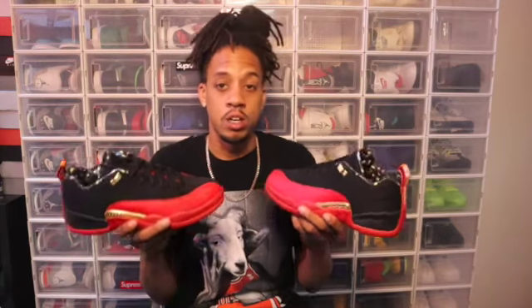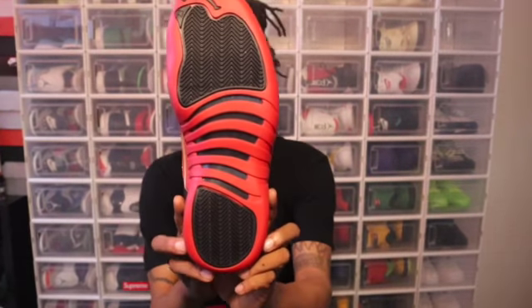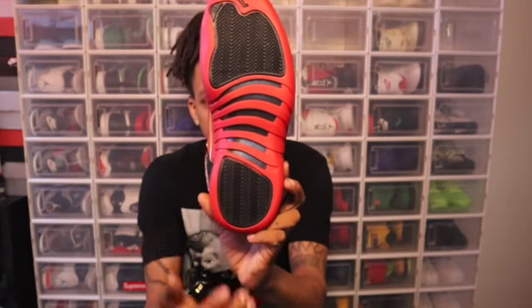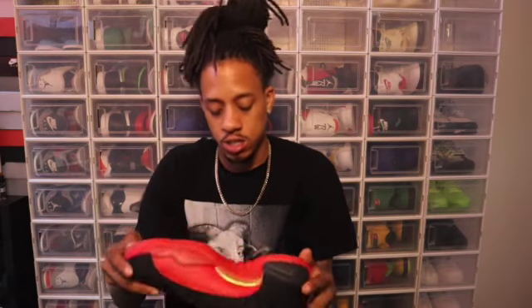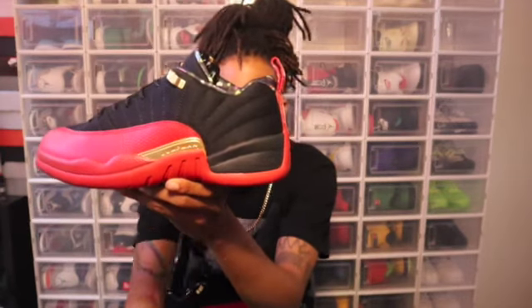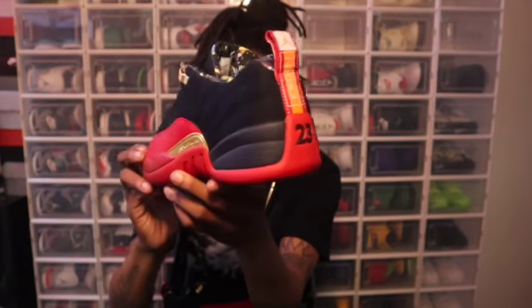Go ahead and smash the like button for these — are these the Playoff 12s or Super Bowl 12s? I think these are the Playoff 12s, but either way it's a black and red 12 low top. Starting out with the outsole: you got black pods, the Jordan Jumpman at the tip toe, black stripes, and a black pod at the heel. On the sides and midsole we got that all-red midsole going into black, which is also dope.